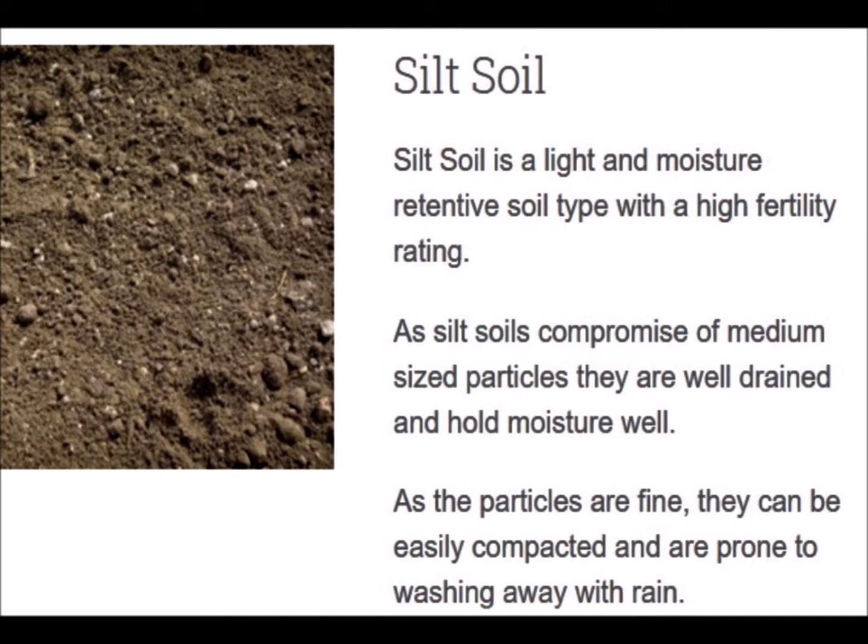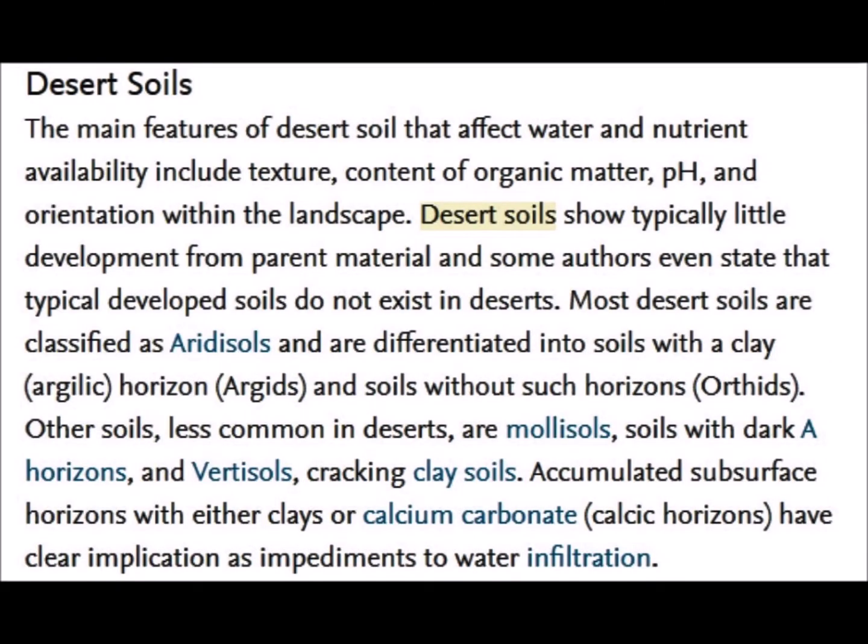Desert soils are sandy, light soils over hard rock mixed in with different types of stone, and can be very hard on our equipment. Loam soil is probably the perfect type of soil that we find here on the east coast — very easy to get through and dig through. So those are some of the basic soil types here in the United States.